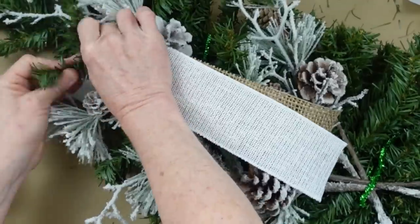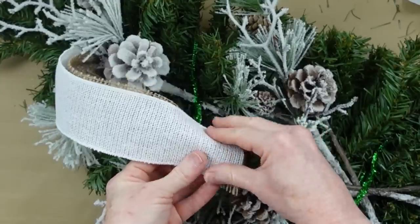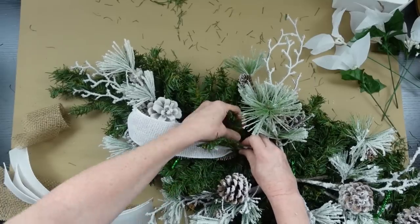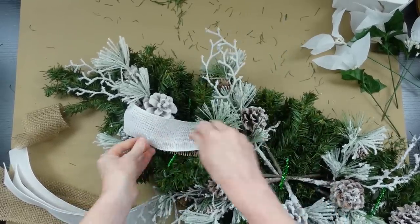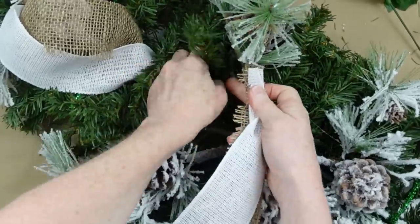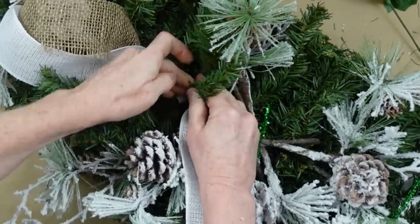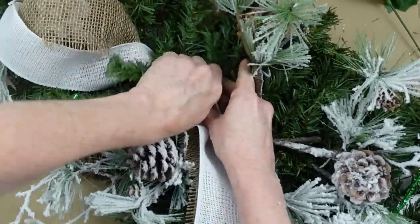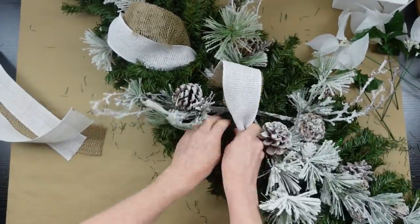We're going to start by attaching the ribbon just by twisting the little greenery branches underneath — you just pinch your ribbon and twist it into the branches, then pull those apart so you can see both colors, the white and the beige. Then go to the other side, wind it into the branches, and loop it over to the other side.